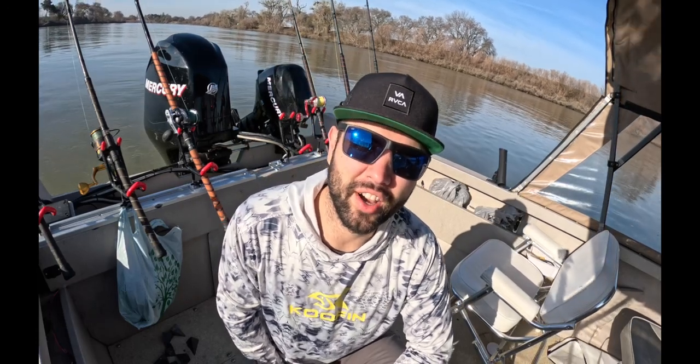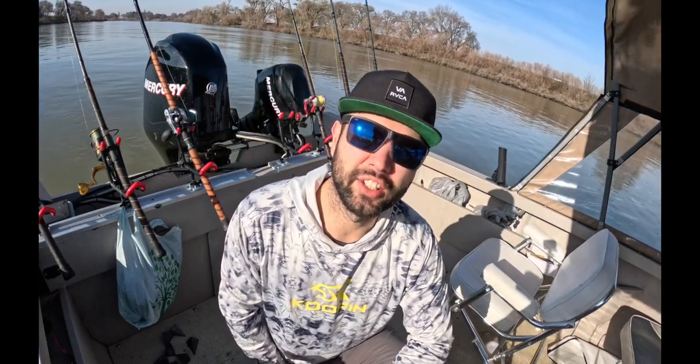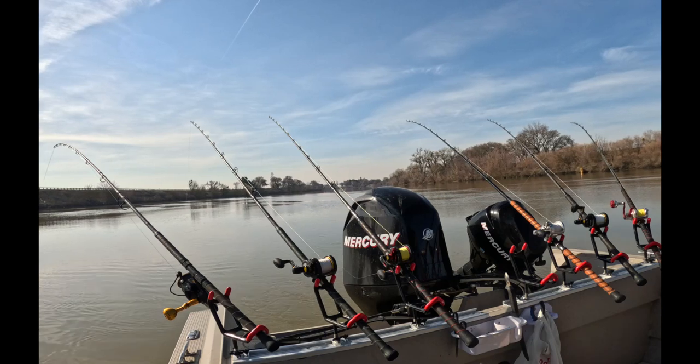Good morning everyone. Today we're on the hunt for big giant sturgeon. When I come home I fully charge the batteries.